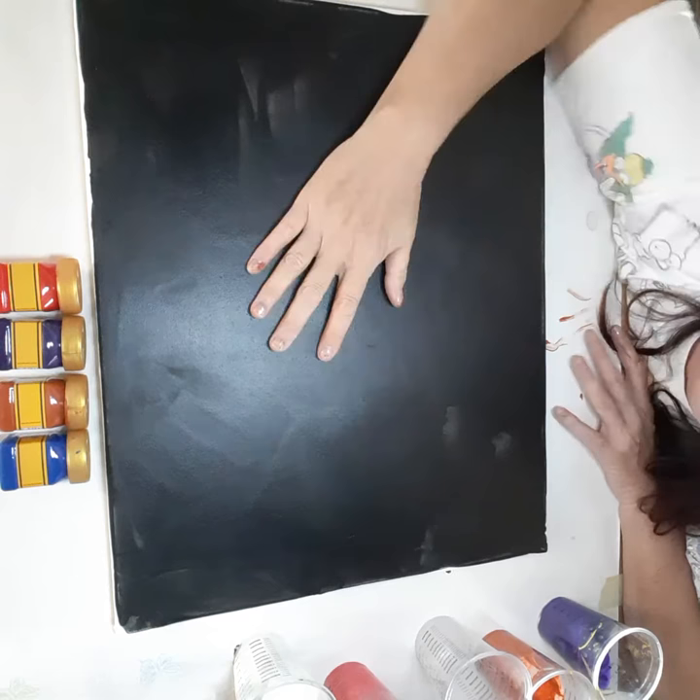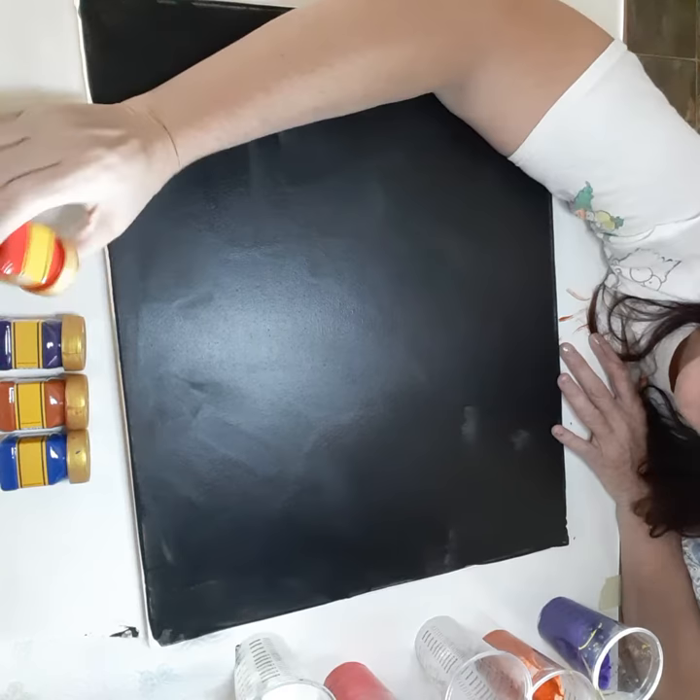Hello! Welcome to my channel, Jackie's Arts. Today, I'm starting with the black canvas. What I'm going to do, I have no idea — but it looks like I'm going to do a paint pour.